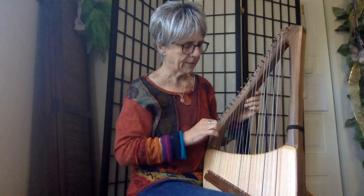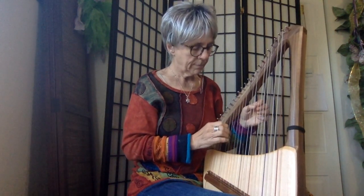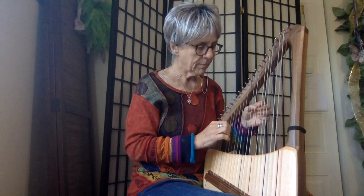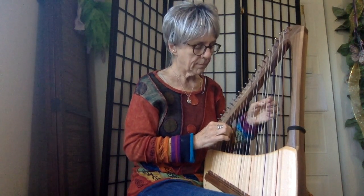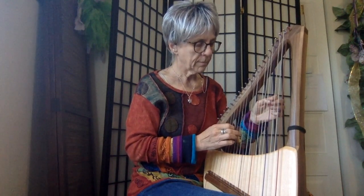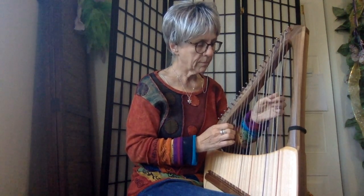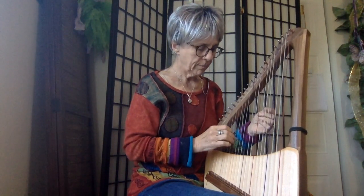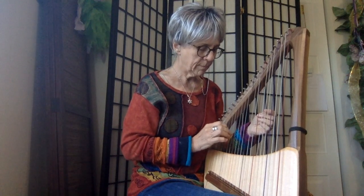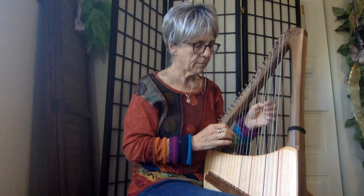It's nice. Very nice sound. You can play it for anything actually. One note each hand. Pretty simple. One note each hand.